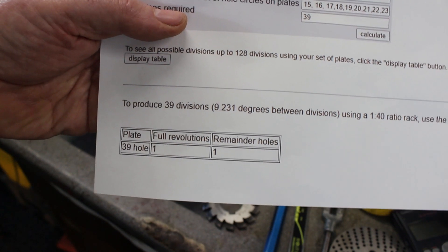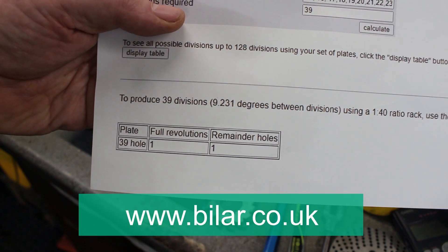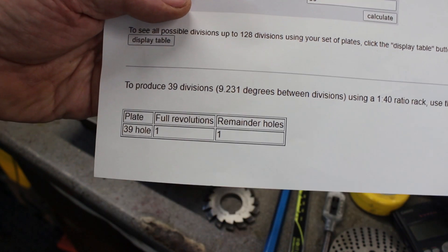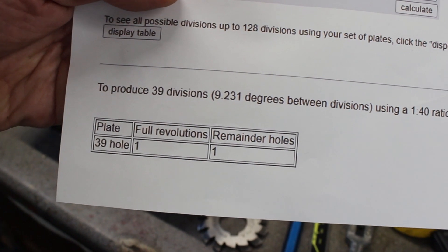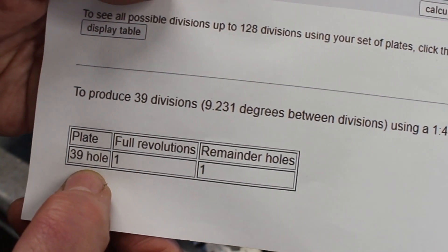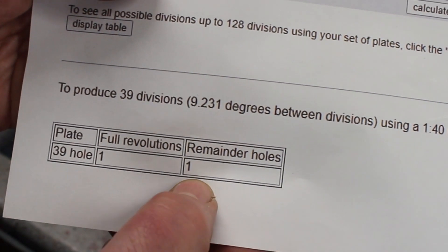I just used an online calculator to calculate the divisions on the dividing head, and for a 39-tooth wheel we need to use a 39-hole, one full turn plus one hole.